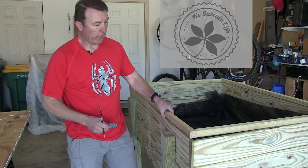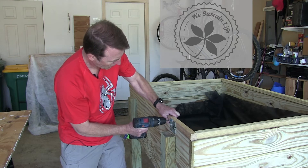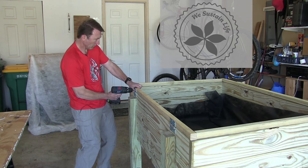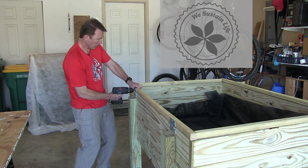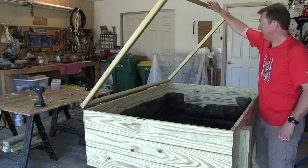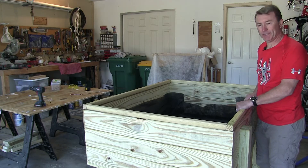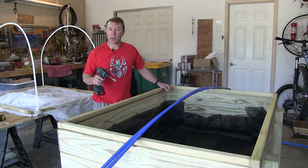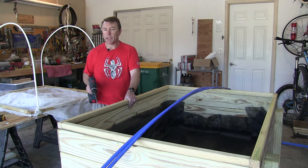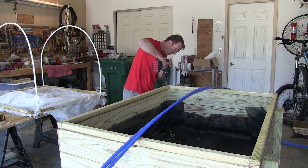You can see the frame is on right here. We're going to go ahead and put the hinges on it. Now I'm getting ready to drill the holes to put the hoops in. They're going to be about an inch deep on this inch-and-a-quarter wood. I'm going to put a hole at the edge and in the center on both sides.